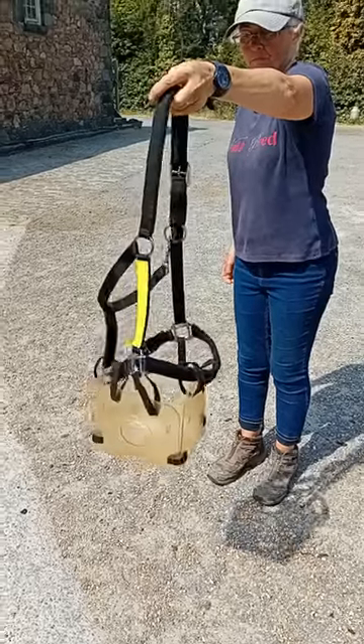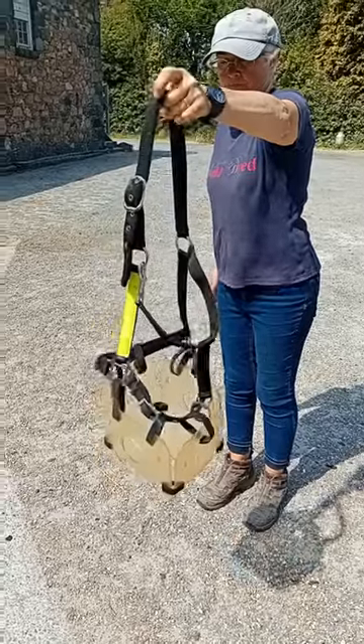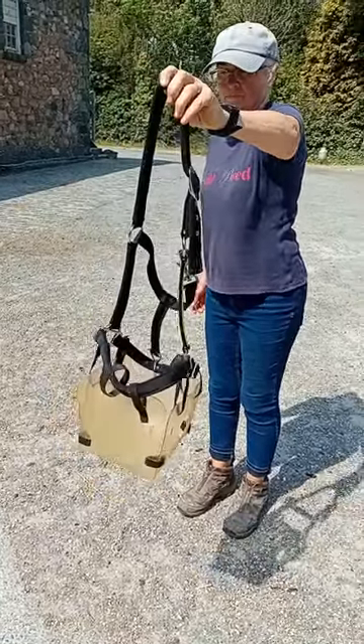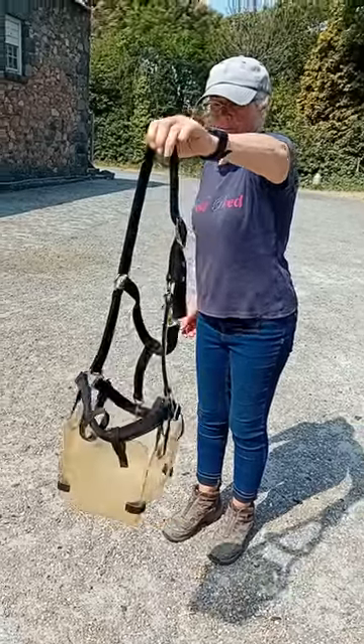Right, here we go. This is the Light Bite horse muzzle attached to a field safe — it must be field safe. Having said that, the Velcro will give if they get caught up, but have both.